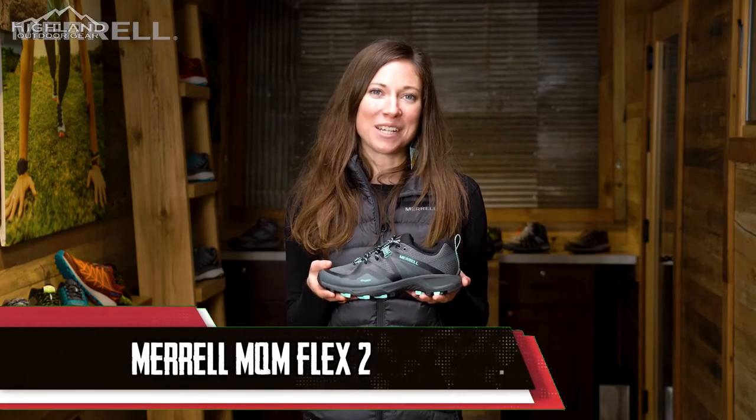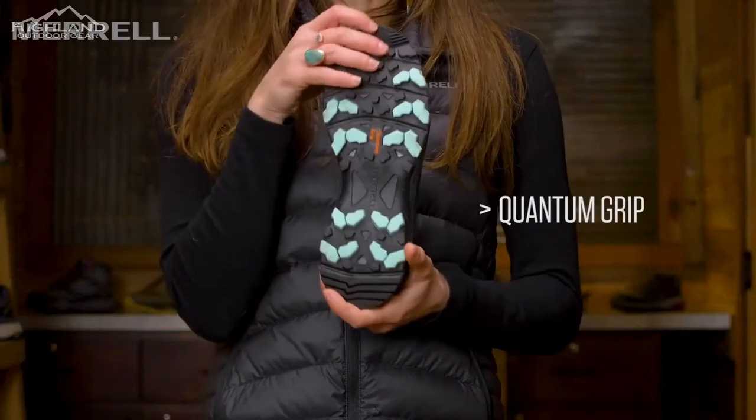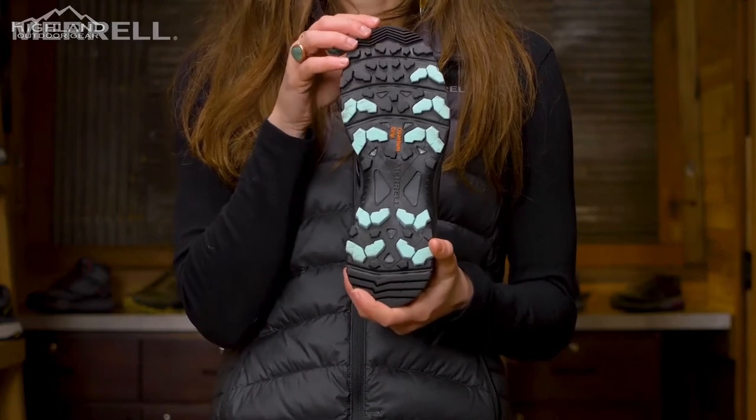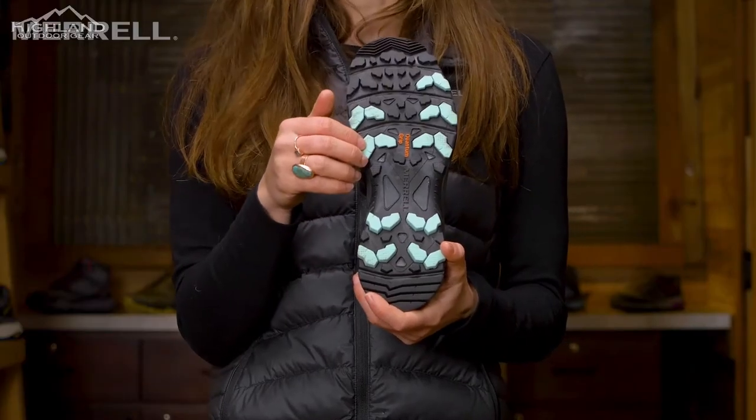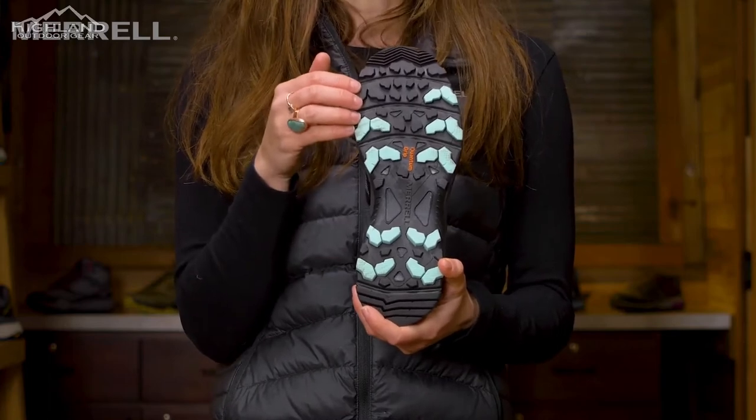Hi, I'm Amber with Merrell's marketing team. I'm here today to talk to you about the MQM Flex 2. For those of you who had the MQM Flex, we've made a few updates to this version. We've added Merrell's Quantum Grip to the outsole — a sticky rubber outsole that works great on wet and dry surfaces. We also increased the lug depth to five millimeters to provide additional traction when you're on the trail.